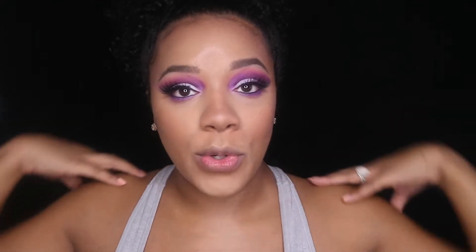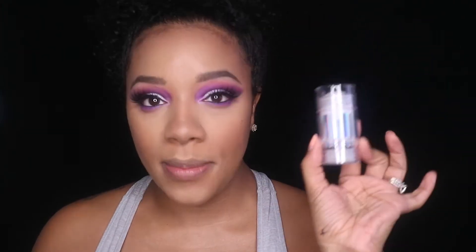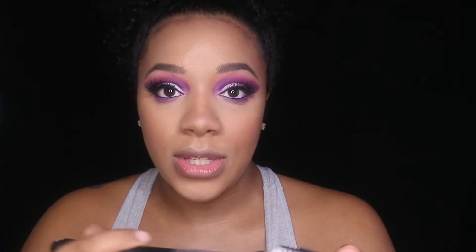Since today I'm doing a very cool and neutral look, I decided I kind of wanted to give the Milk Cosmetics a try for my highlight. This is a cream stick and it's a duochrome. I don't know how I'm going to make this work for my skin tone, but I definitely want to try. What I'm going to do is take a dual fiber brush, get some of this on the brush, and use this as my base.